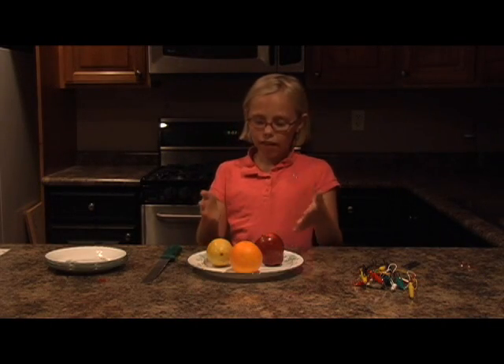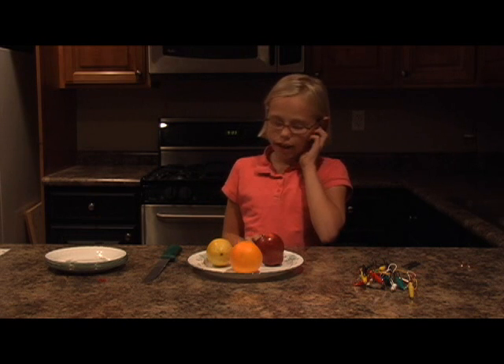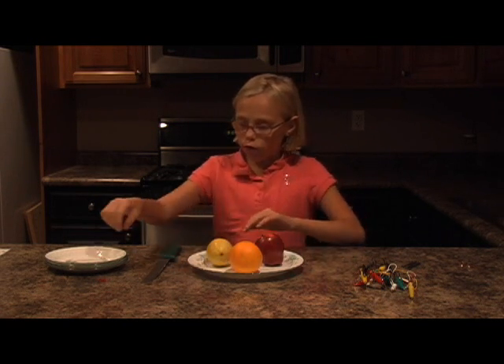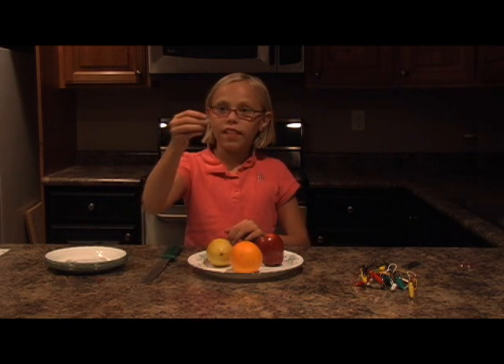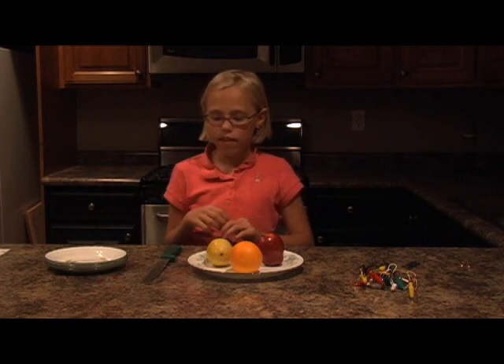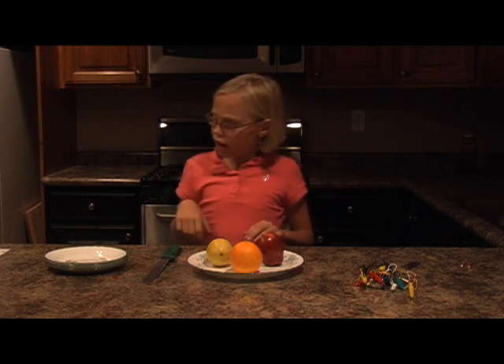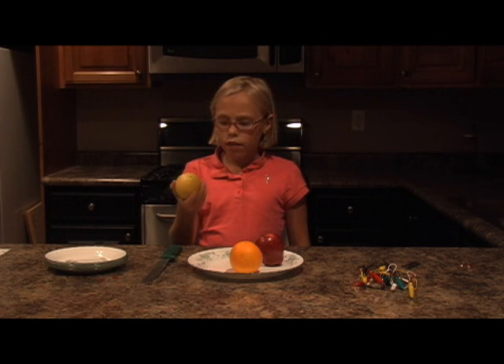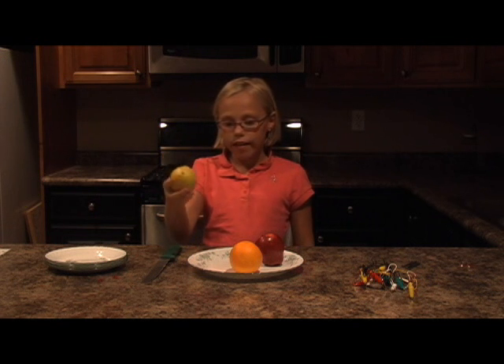Hi, I'm Haley and this is my science experiment. I'm going to see which one of these fruits will light up one of these little LEDs best. I'm thinking that the lemon will work best because it's got the most acid in it.